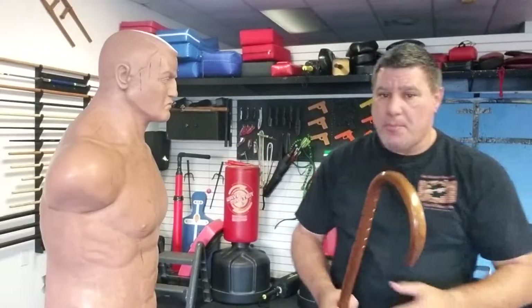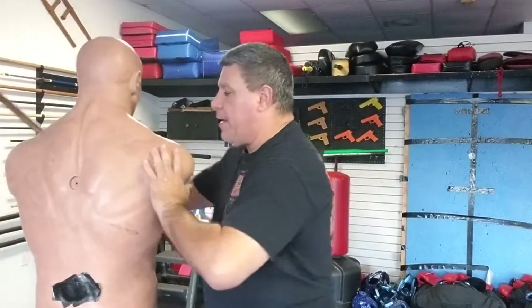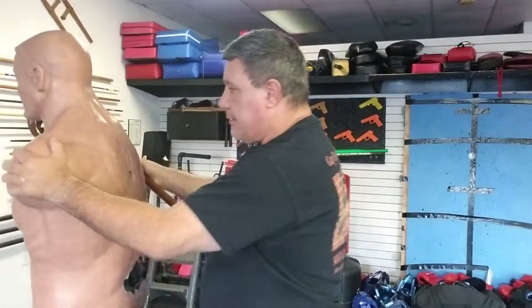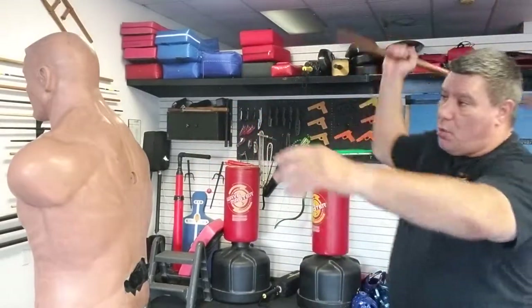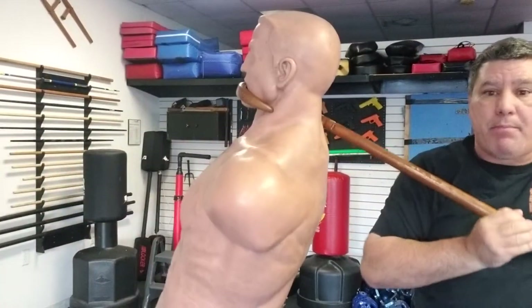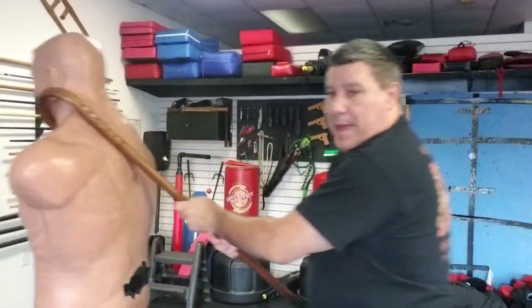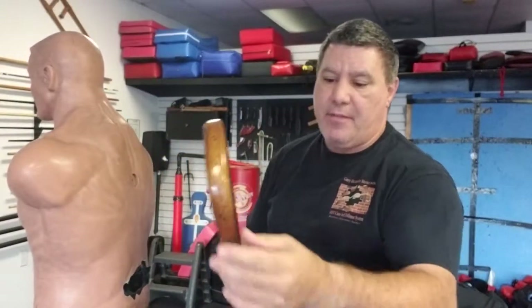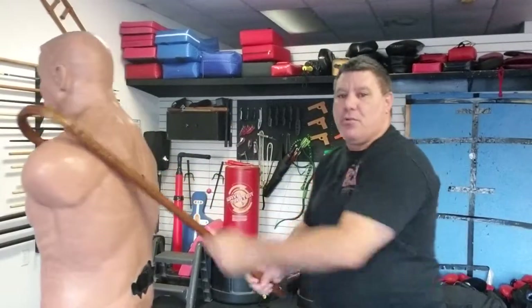You can also get somebody off of somebody. Let's say Bob is turned around and he's attacking a friend of mine. I don't want to smash him upside the head because I might kill him. I can hook him around the throat and pull him backwards, or hook him on the shoulder and pull him backwards. And if I have a nice sharp pointy area on the horn, I can dig it in and do even more.